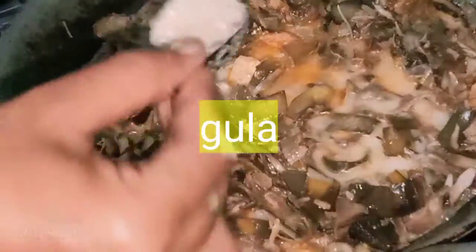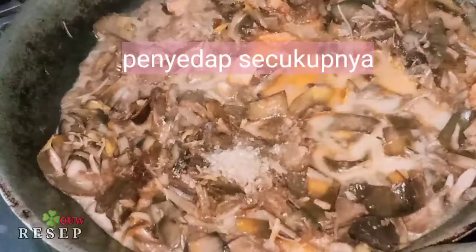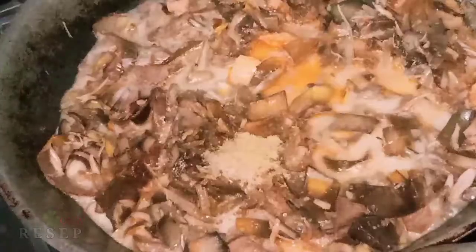Gula putih secukupnya, penyedap rasa secukupnya. Tambahkan kocokan telur bila suka. (Add white sugar to taste, flavor enhancer to taste. Add beaten egg if desired.)